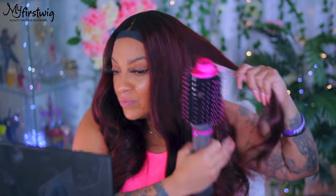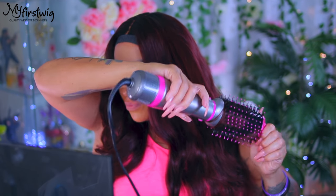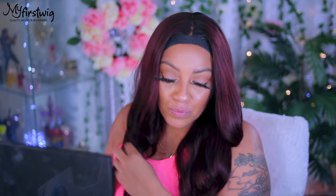I love this color, it's beautiful and very flowy. If you want it even more volumized you could cut layers in it, but I think it's perfect as is. This is a t-part but they also have this unit available in a 13x6 lace frontal. It came out so pretty — I love it! Definitely link My First Wigs down below, they got the best wigs ever. Look at that parting! Look at that hairline, girl — no baby hairs needed. I love you all, make sure you rate, comment, subscribe, and I'll see you guys on the next one!